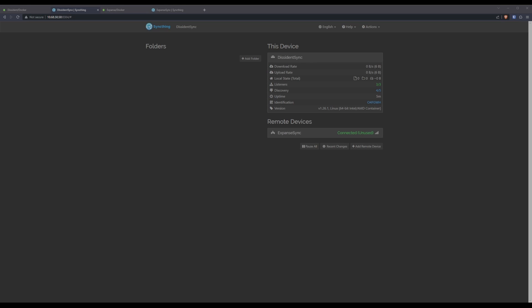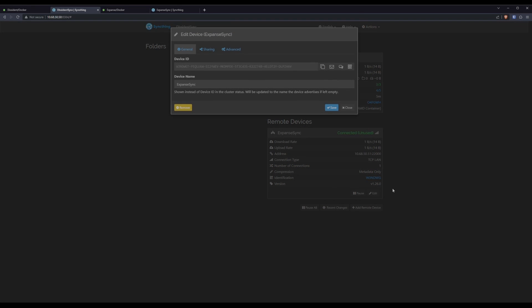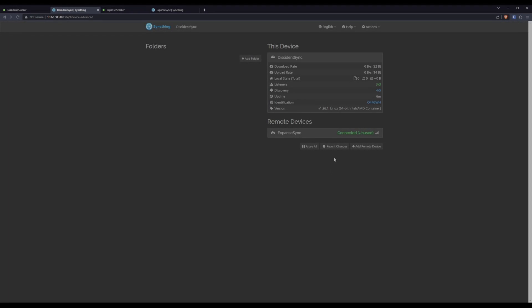Now that we have a connection established, we need to make sure it's the right kind of connection. Expand this and look at the connection type — you want this to say TCP LAN or some other form of LAN. If this says relay, it means your connection is going out to the internet and back to your other machine, and you get a huge bandwidth hit from that. If it does say relay, the way to fix it is to go into Edit, then Advanced, and specify the IP address of your other machine — in our case, 10.68.50.51 like we configured earlier. Make sure you set IP addresses at both ends so that they both know how to connect locally.